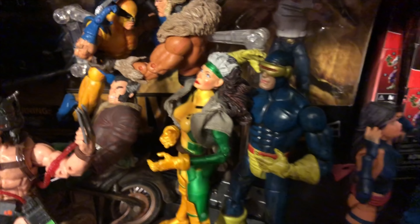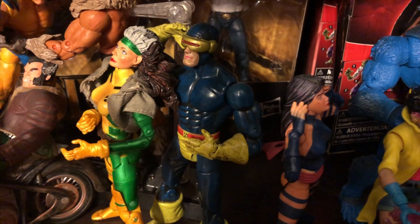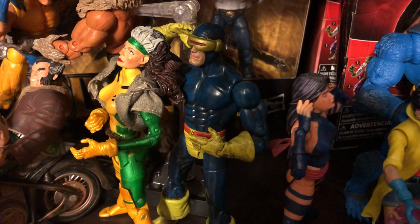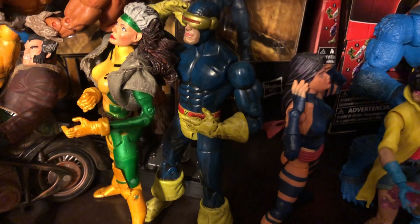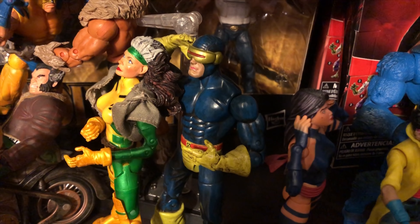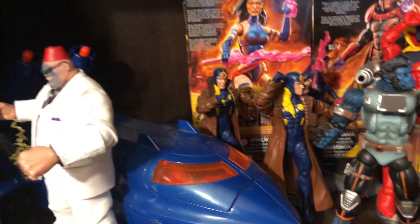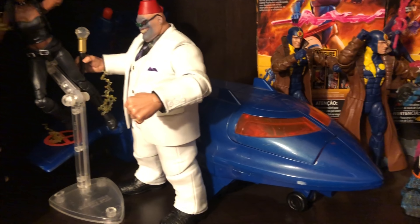And then of course you have Toy Biz Rogue. And there you have a Toy Biz Cyclops, which is really, really cool. And there are also variants to this Toy Biz Cyclops. Now going a little bit further up, you have here the Blackbird, and very, very well done.